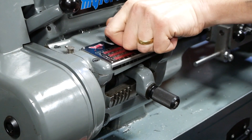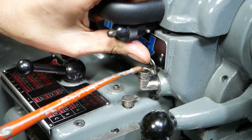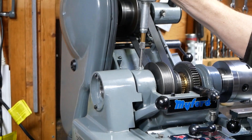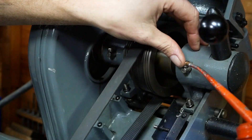Before turning the lathe on it's important to make sure all the necessary bearings are well lubricated. The front headstock bearing uses a bronze tapered hydrodynamic bearing to take lateral forces, and thrust forces are transferred to a pair of angular contact bearings at the back of the headstock.